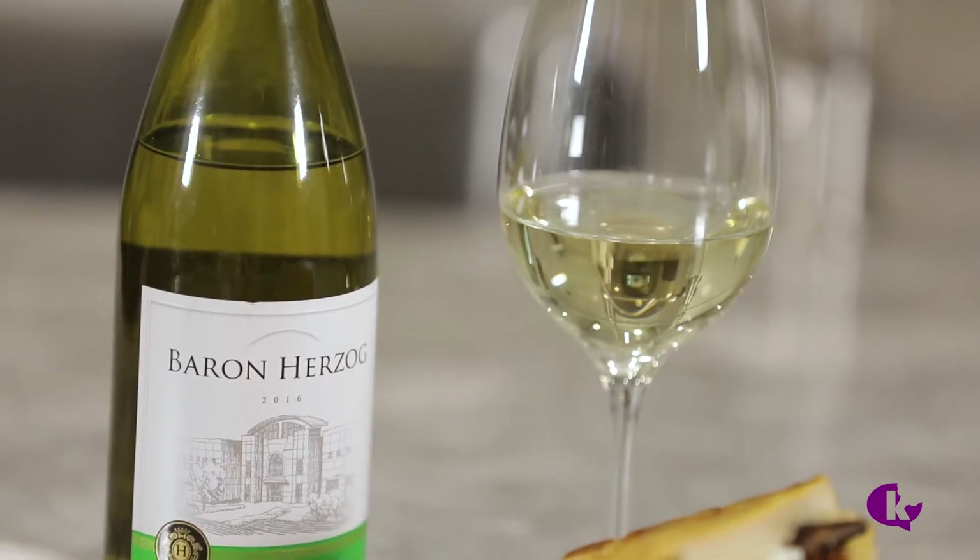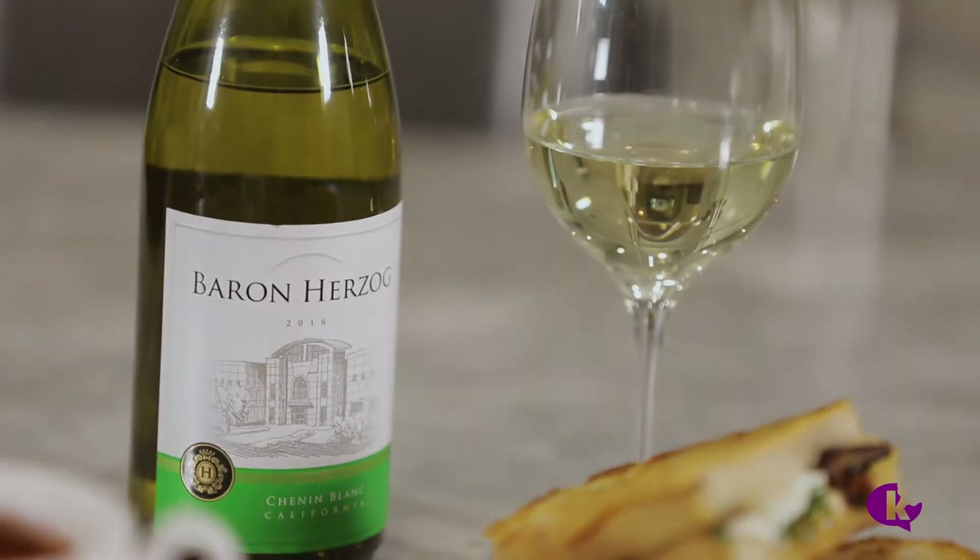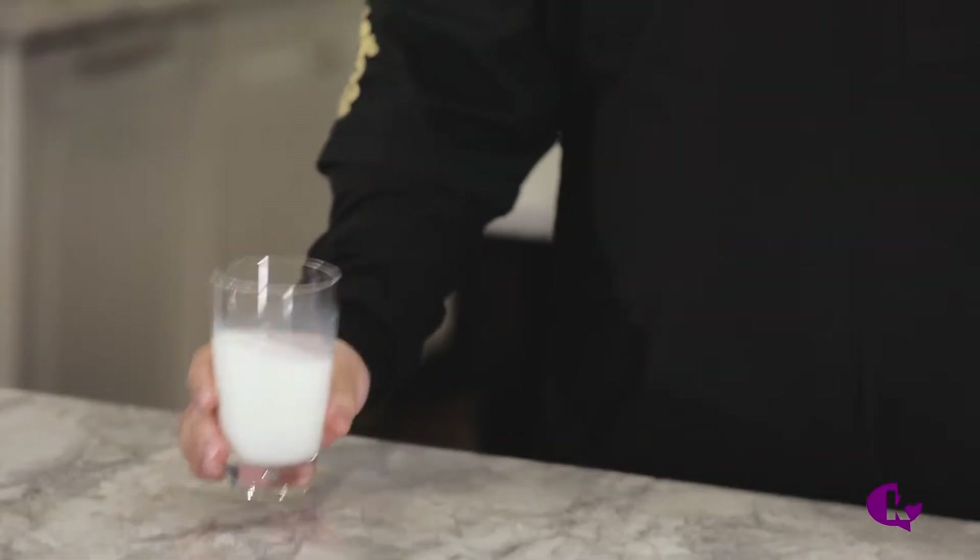If you want to have some wine with this dish, I recommend our Baron Herzog Chenin Blanc. So far, we made a sauce with butter and a toast with cheese and butter. Let's add one more ingredient: milk.